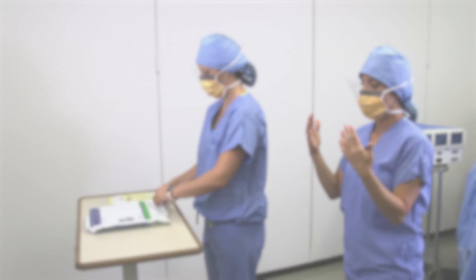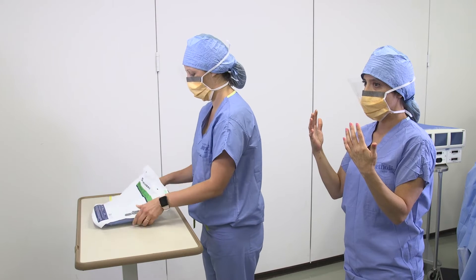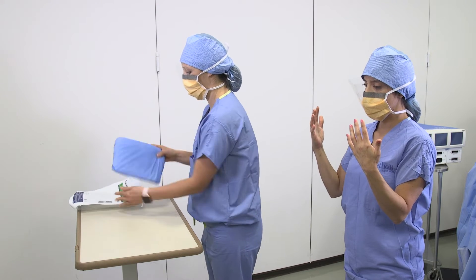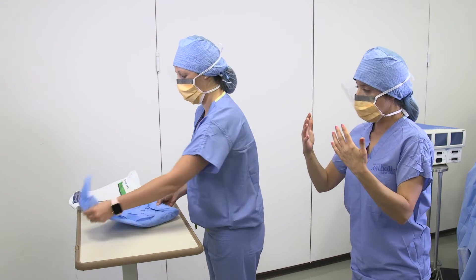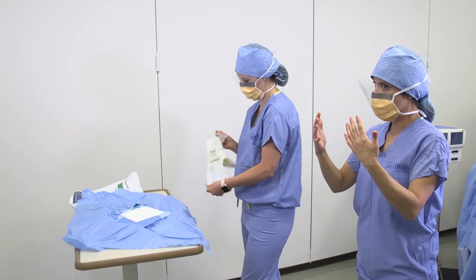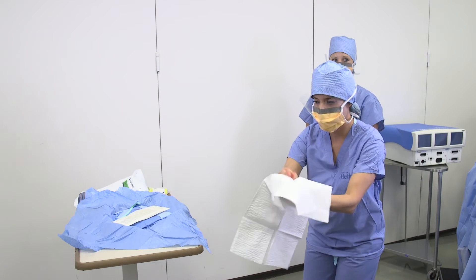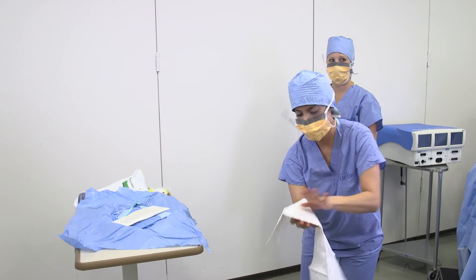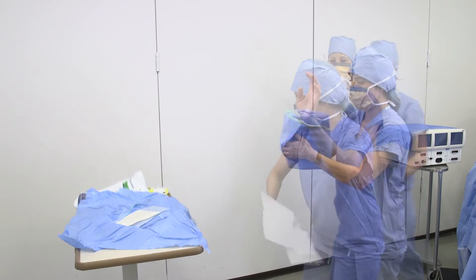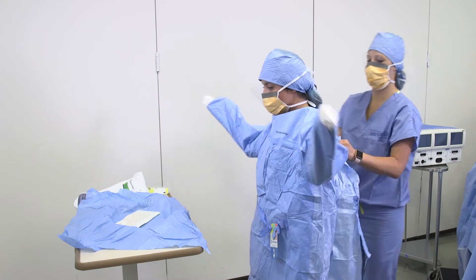We will begin by demonstrating how to put on a sterile gown and glove located in your emergency open chest cart. First, a non-sterile team member will open the sterile gown and gloves and place them on the table. The sterile team member will open the gown and slide their arms through the holes, keeping their hands inside the cuffs.